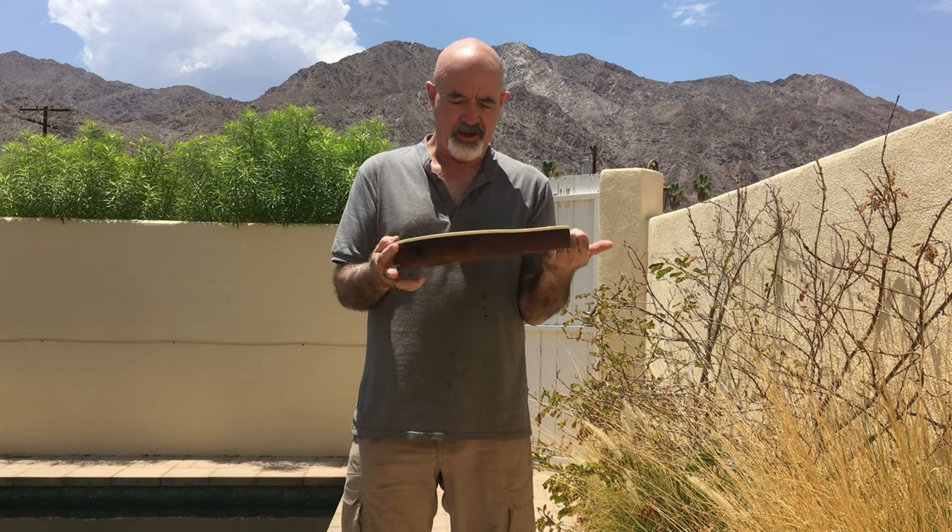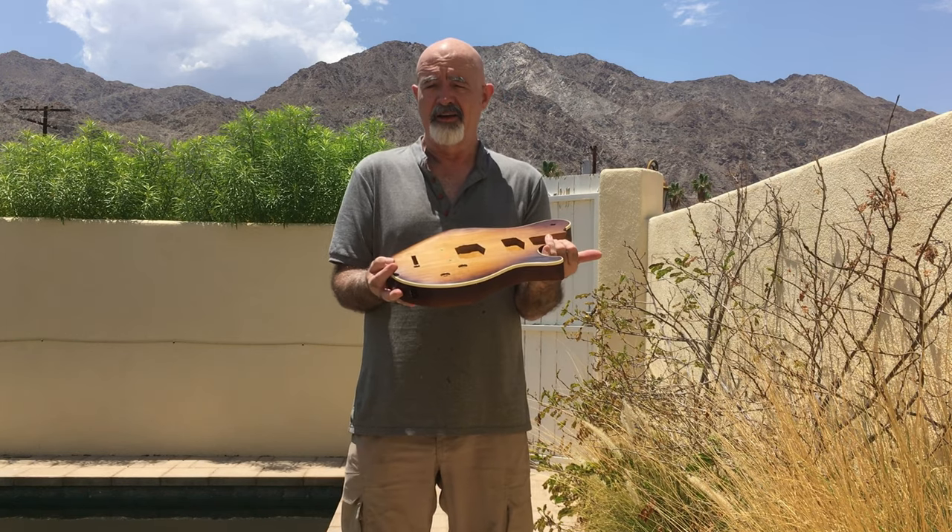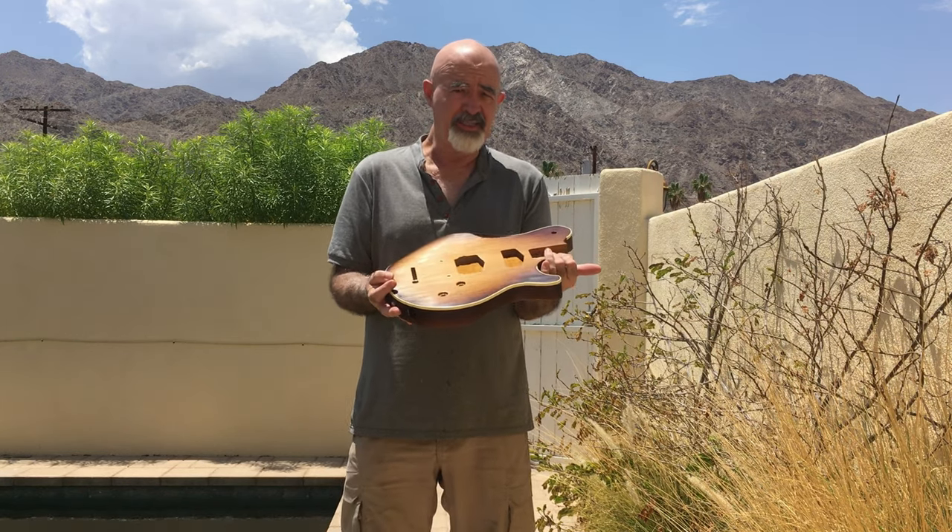This is already up to 2,000 grit, and I have 3,000 to go, and 5,000, and then I'm going to take it to the buffing wheel.